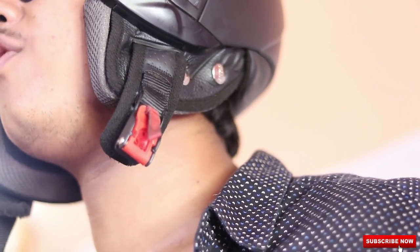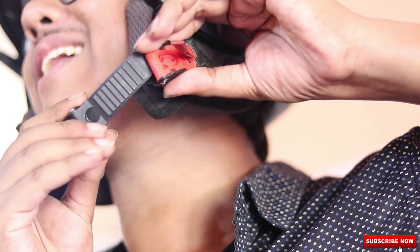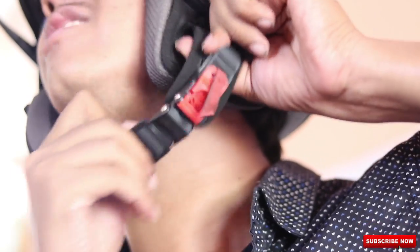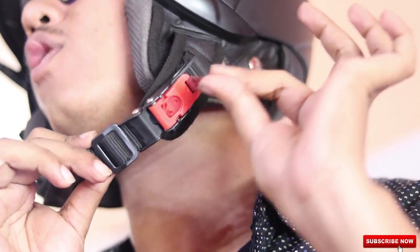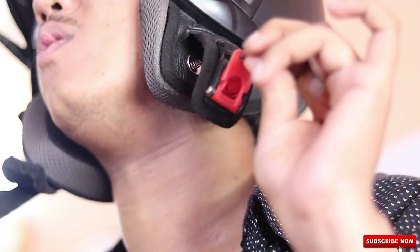To use the quick release strap provided by Studs, you need to wear the helmet and then take the clip and push it inside, and you will see that it gets locked. And to open the helmet, you need to pull this strap provided by the company gently and the clip comes out.